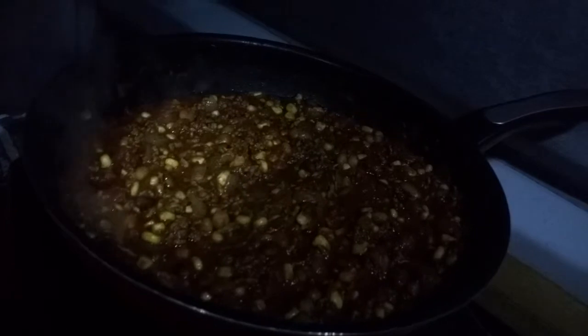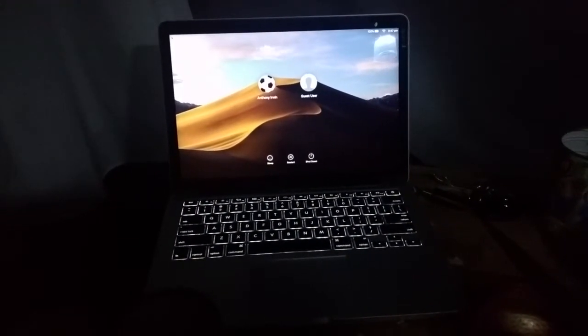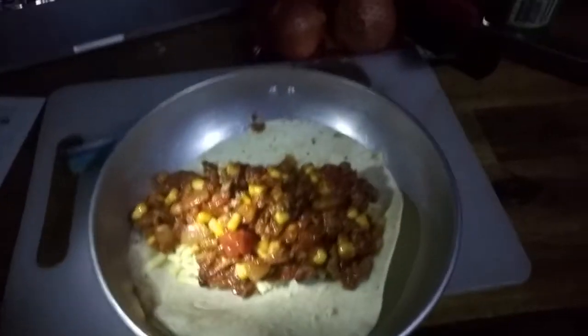I have a pack of 10 tortillas to eat the meal with. The mixture is coming along really nicely. I've got a bowl that fits the tortilla nicely and my computer out to film myself eating. I've got a generous serve of cheese in there — probably way too much — and I'm adding the mixture on top. That's quite a decent size portion.